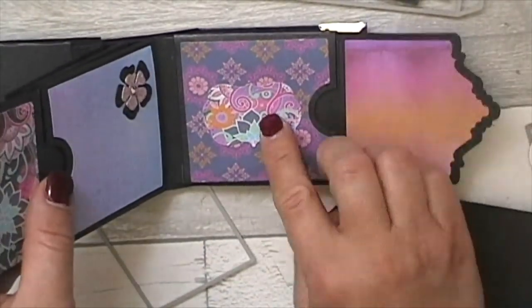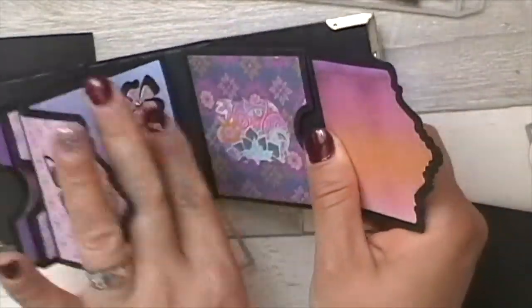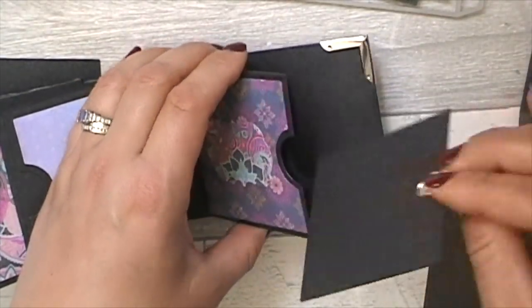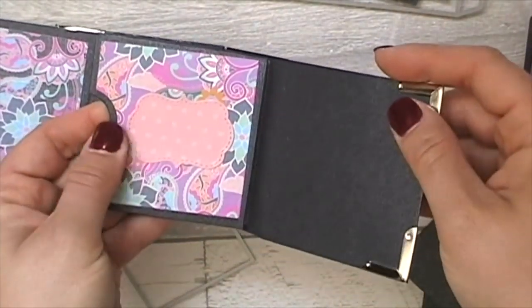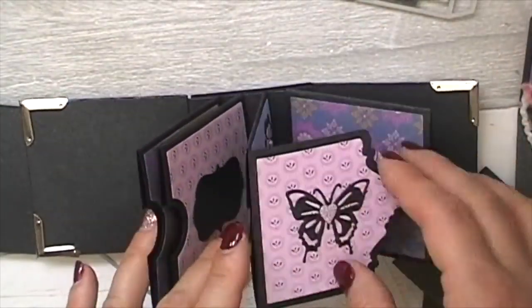On this one I stuck a label there, and again these all pull out. There's another little one of those cards, I stuck a label on there, and then that's the back. So it's quite a cute, sweet little album.